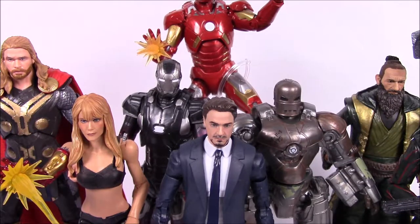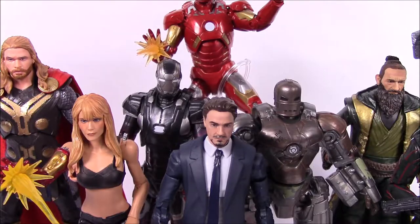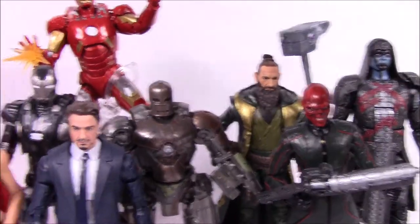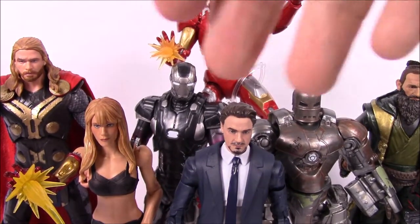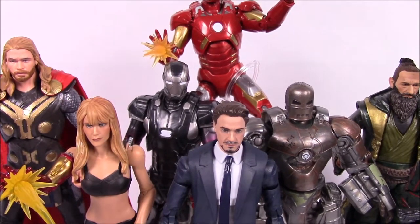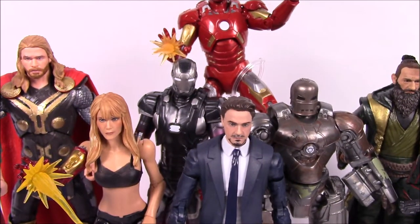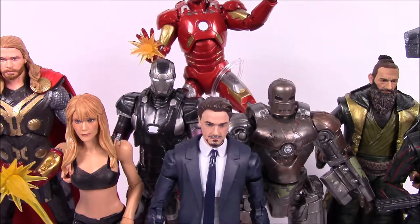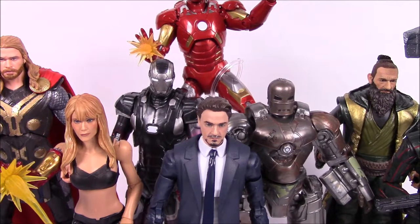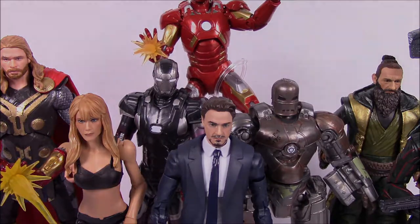That's it for the first half of the Marvel MCU 10th anniversary set. We had Tony Stark and Mark 1, Red Skull, Iron Man from Avengers, the Iron Man 3 set with Mandarin, Mark 22, and Pepper Potts, Thor and Sif, and Ronan. Next week we'll have the second half with 10 more figures and some pretty cool sets. Thanks for watching — if you enjoyed, leave a thumbs up, comment below, and don't forget to subscribe for more Marvel Legends.